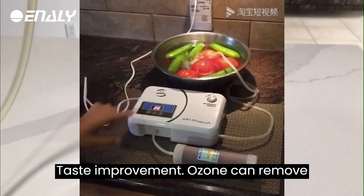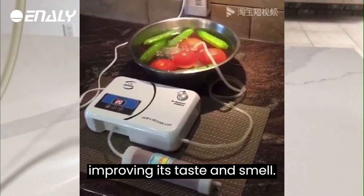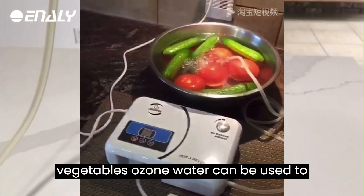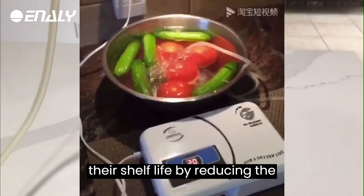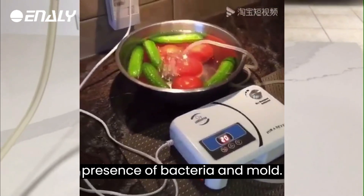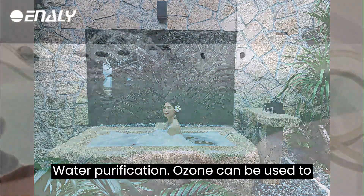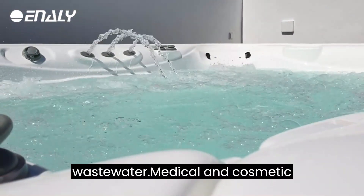Taste Improvement: ozone can remove impurities and odors from water, improving its taste and smell. Extended Shelf Life of Fruits and Vegetables: ozone water can be used to wash fruits and vegetables to extend their shelf life by reducing the presence of bacteria and mold. Water Purification: ozone can be used to purify water in swimming pools and hot tubs, as well as to treat industrial wastewater.